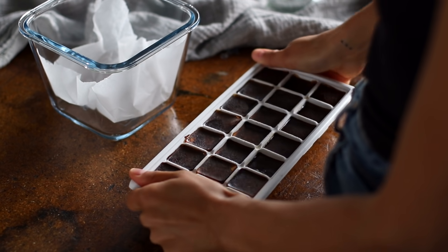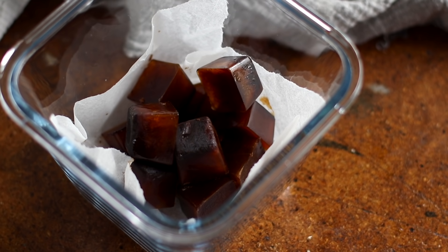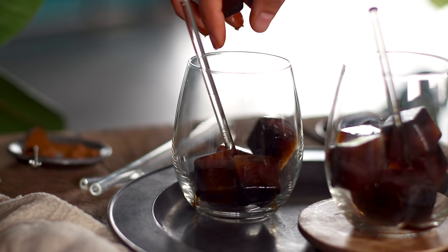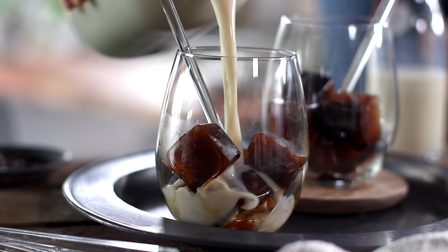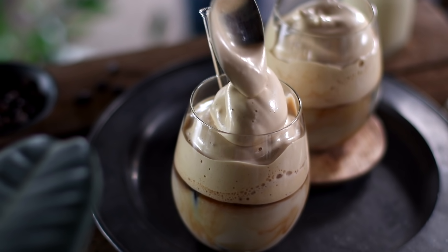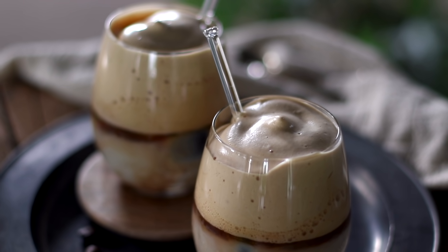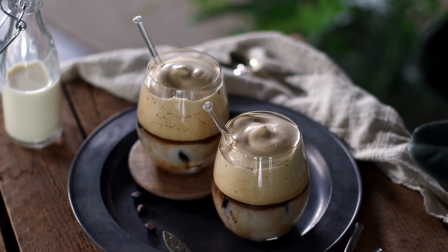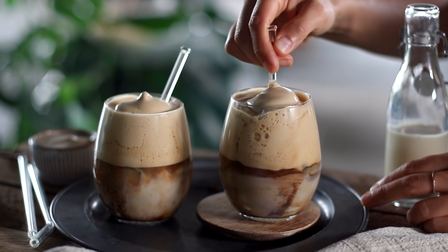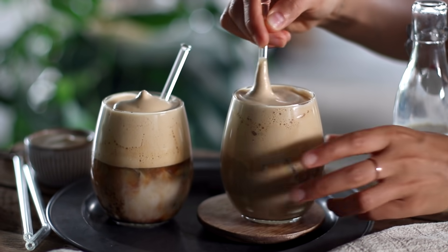Now that we're ready to assemble, take the iced coffee cubes out of the freezer. You can always make a bigger batch and store leftover cubes in an airtight container in the freezer. Add some coffee ice cubes to a glass, pour over the vanilla-flavored milk, then top with the soft, thick, fluffy whipped coffee. The texture is what makes it so incredibly satisfying, and it just sits beautifully on top. With most iced coffee drinks, the longer you wait, the more diluted it becomes as ice melts — but with this drink it's the opposite. As these ice cubes melt, you get more coffee flavor infused into your milk, and mixed with that dalgona whip on top, it tastes like an absolute treat.